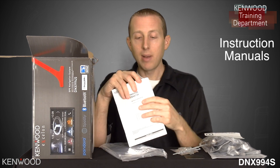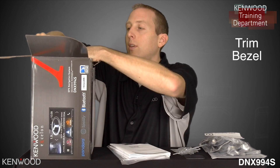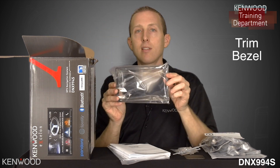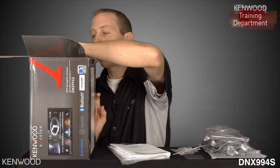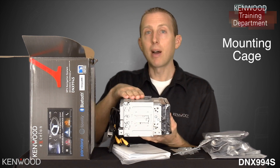Now we've got the instruction manuals available in a few different languages. Next you'll see the included trim bezel, and let's take a look at the receiver. You will see that the receiver does include a mounting cage.